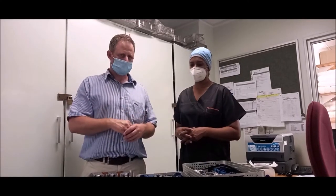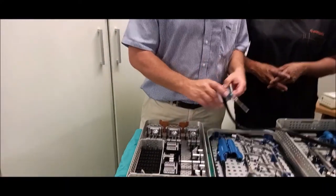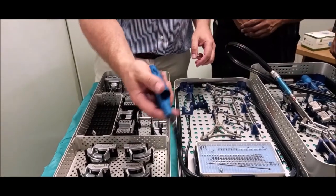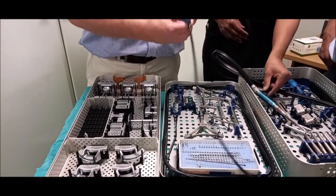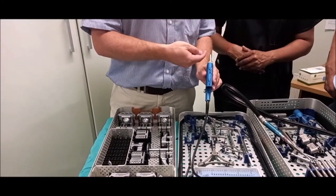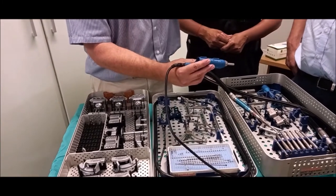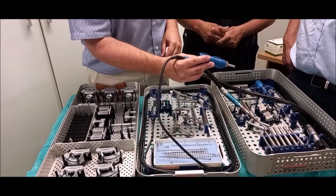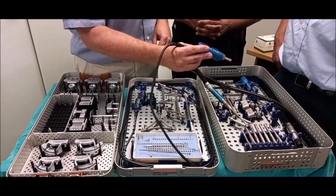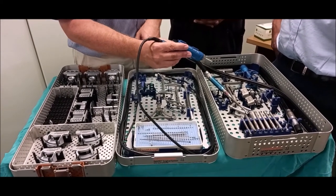Essentially how it works — we'll show you the robot now. It starts with the burr, with a little handpiece. The burr sits into this hole here and shoots in and out to make cuts. It's a handheld robotic device using sensors connected close to the knee. As we move this burr across the surface of the femur and the tibia, it shoots in and out and makes accurate cuts of the bone.